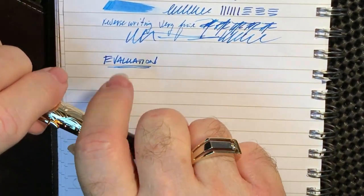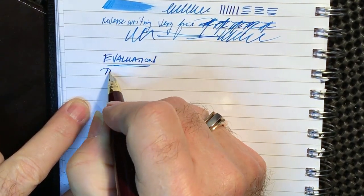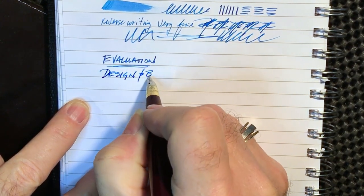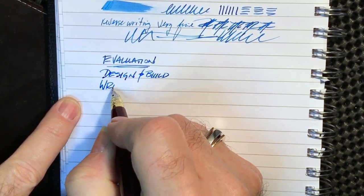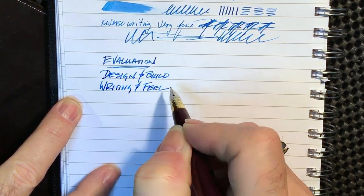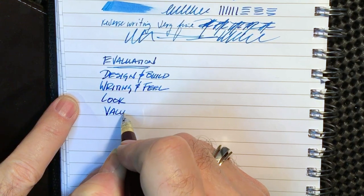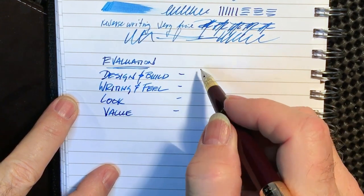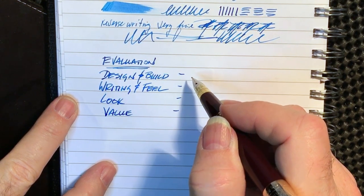My evaluation criteria are: design and build, writing and feel, overall look, and overall value. Each category is out of four. A four is a perfect score, three is above average, two is a pass, one is a fail, and zero is an absolute no-show write-off.